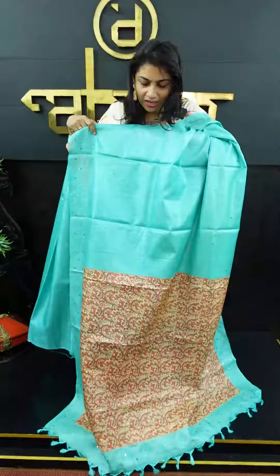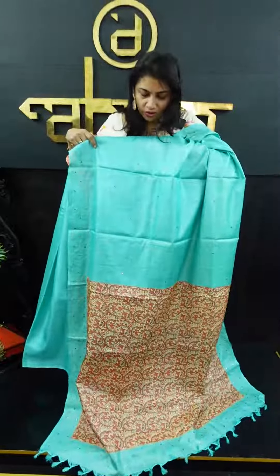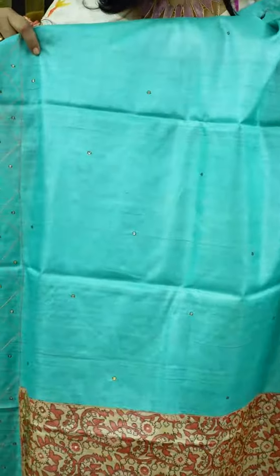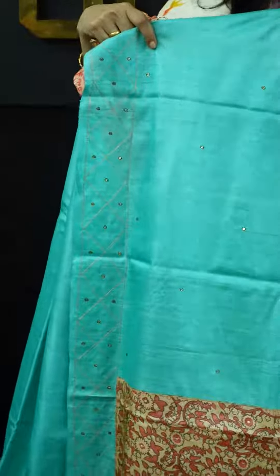Throughout the sari, there is a border in a diamond shape. In the teal blue, it is also available in peach. It is made in a dark and light peach color, with a printed fabric.